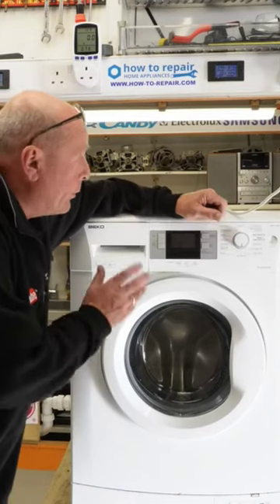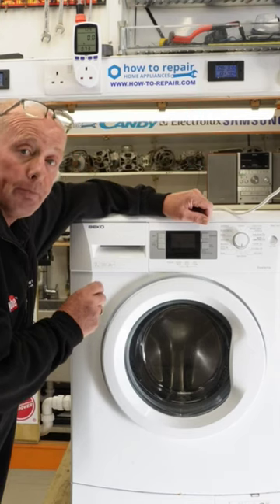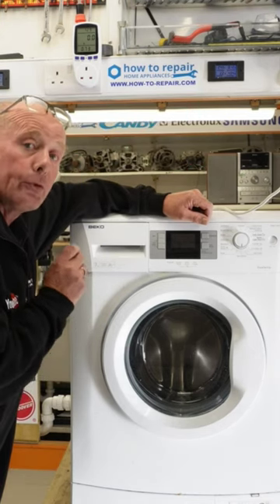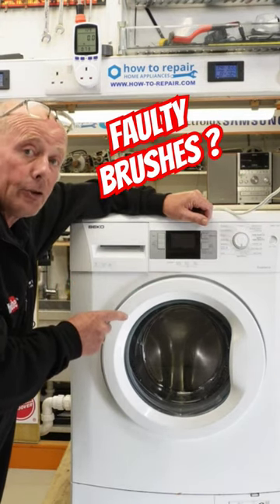Welcome to How to Repair. Today we're working on a washing machine that has a non-turning drum. This can be one of three problems: the motor has gone open circuit, it may need carbon brushes, or you may have a problem with the circuit board.